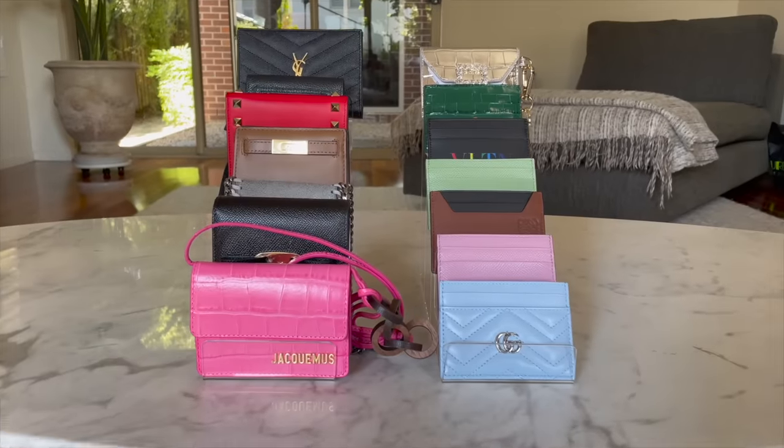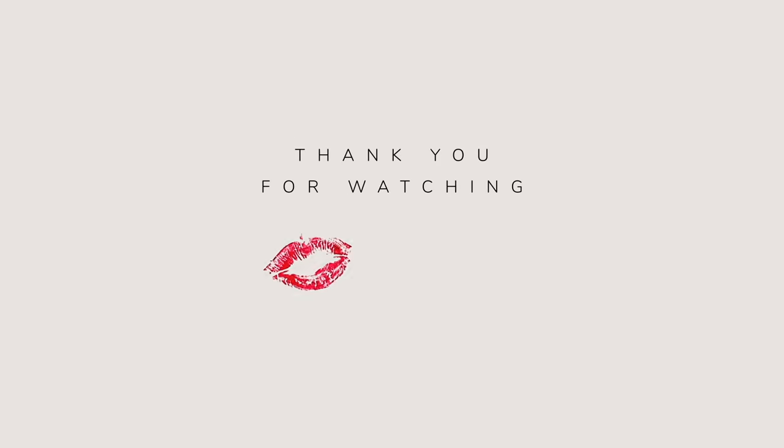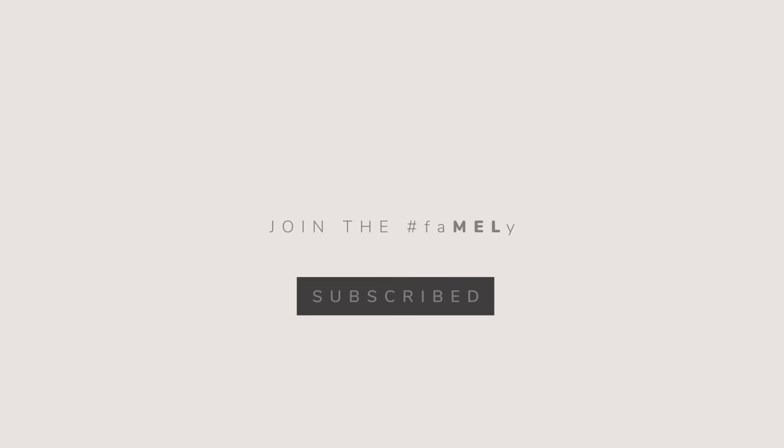Thank you so much for watching, guys. Have a wonderful day or night and I will see you in my next video. Bye!